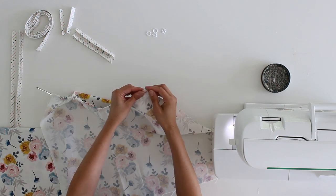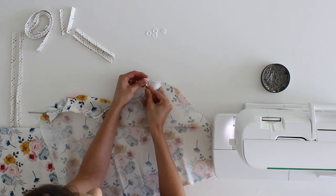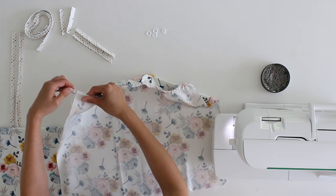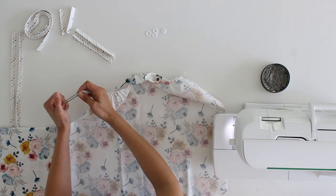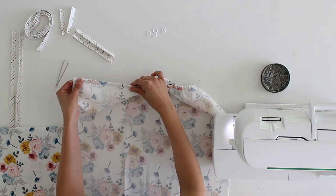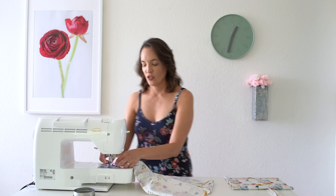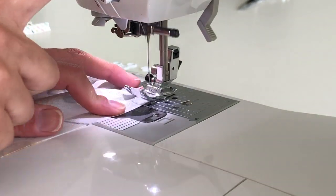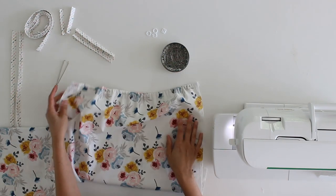Make sure you don't pull the end all the way through the casing. Very gently work to just the end of the elastic and pin it so it doesn't go through. Feel along the edge to make sure you haven't twisted the elastic, then take the bodkin off, gently pull that end in, and pin it as well. Once both ends are pinned, take it to the machine and backstitch over them a couple of times to keep the elastic in place. Set the back of the tank aside for now.